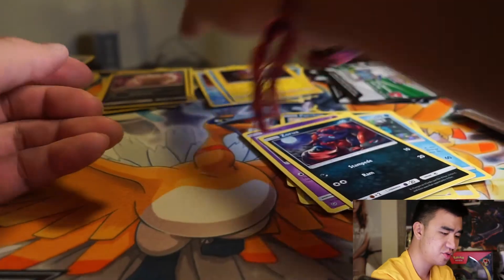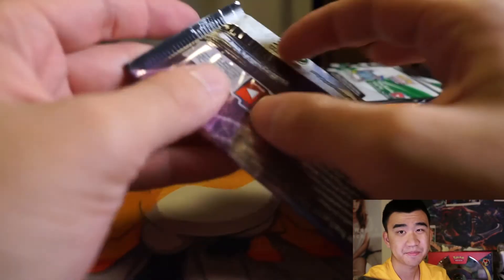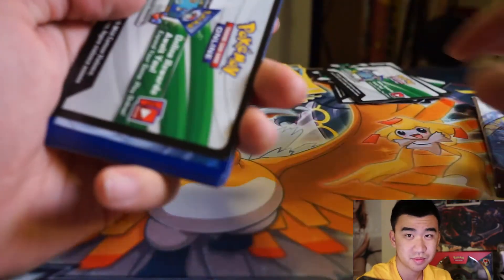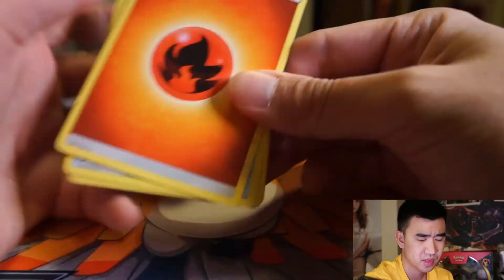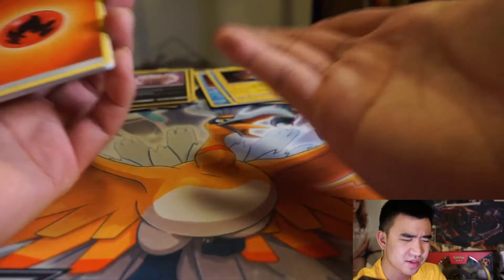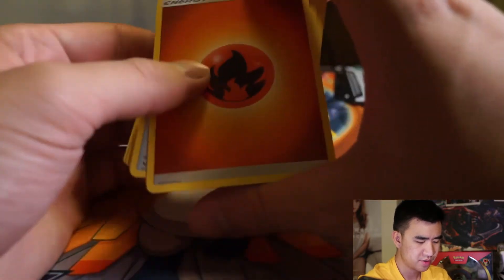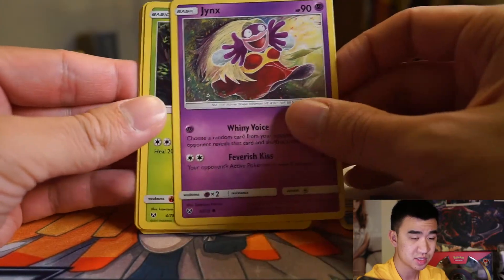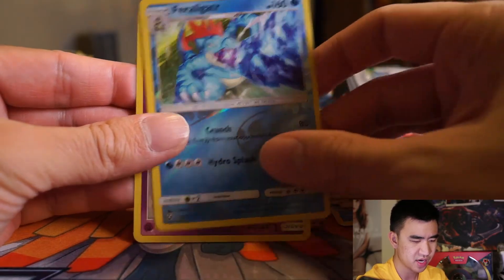Two packs left and it's not looking good. Ten packs and we can't get a single Shining Pokemon. These rates are kind of worse than pulling Yu-Gi-Oh packs — at least in Yu-Gi-Oh you get Ultra Rares and two holos. Fire Energy starting it off, Energy Retrieval, Floatzel, Switch, Jynx, Shroomish, Minun, Qwilfish, Zorua, Feraligatr, and a Latios — that was upside down for some reason.